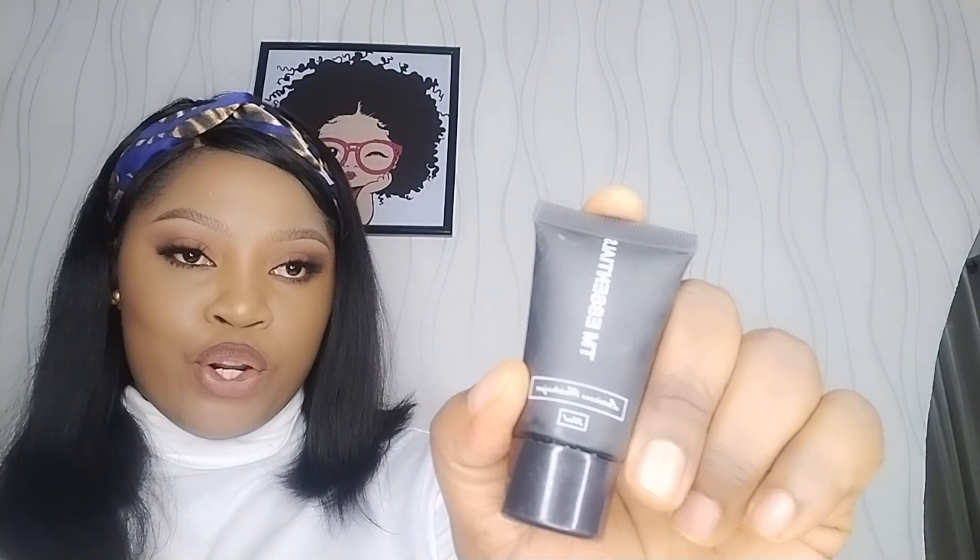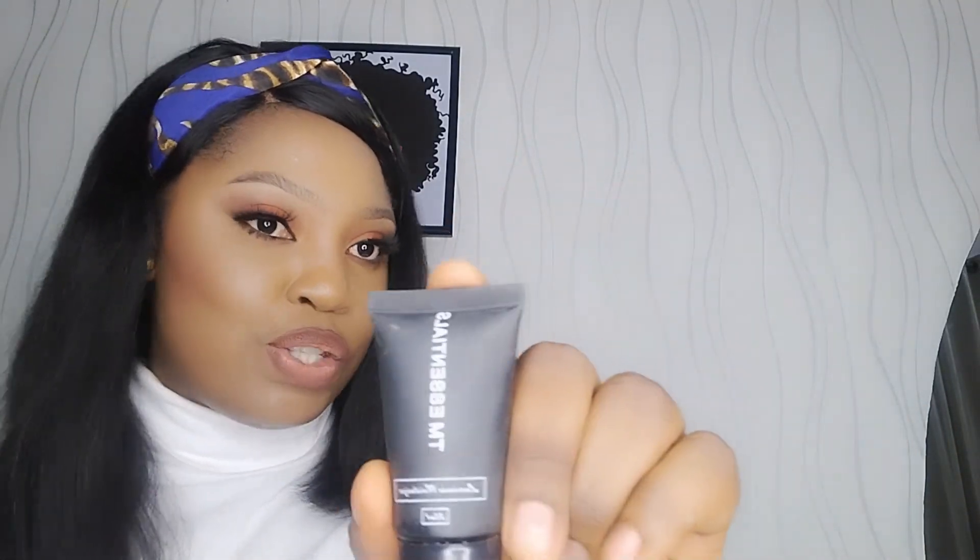The next thing we do is moisturize. I endorse any makeup artist or makeup lover to use this TM Essentials moisturizer — it's very nice. Apply a little on your finger and apply it around your face; you can use a face brush as well. This moisturizer is a must-have — your skin stays hydrated and smooth all day long. If you can't access TM Essentials, a great replacement is this Simple moisturizer, which retails for about two to two thousand five hundred.